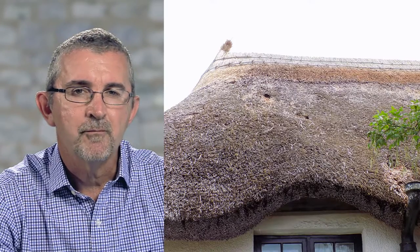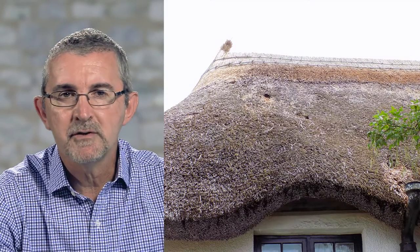So thatched roofs. Everybody loves a thatched roof. We're very familiar with them over time on chocolate boxes, picture postcards, tea towels, all this sort of thing. But actually there's more to a thatched roof than simply looking pretty.